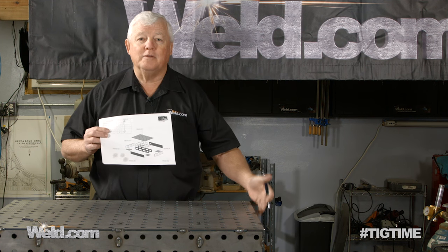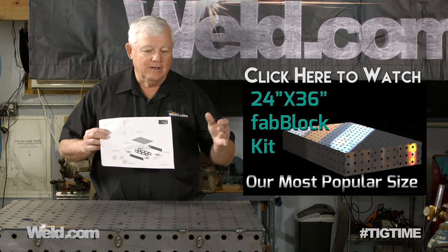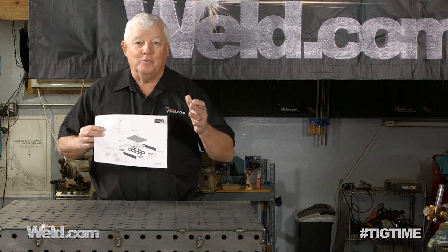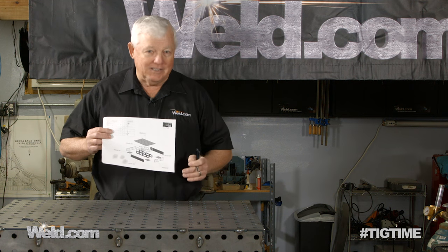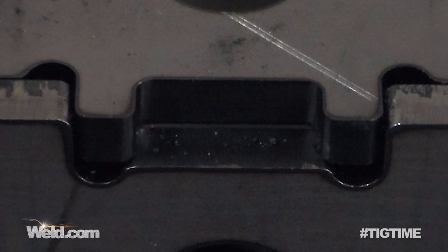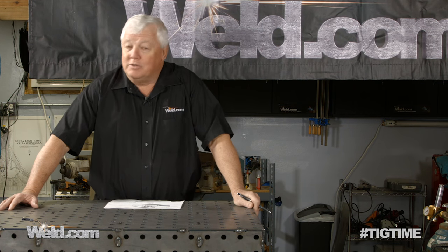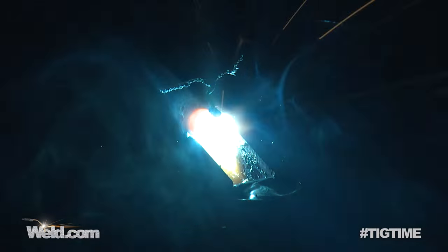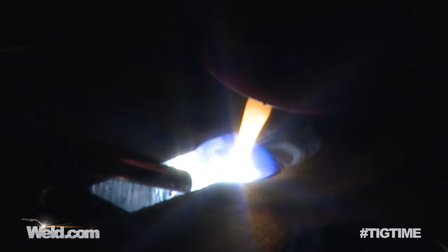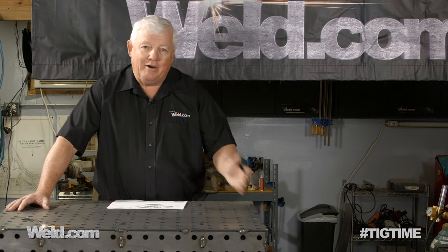You have to weld it, and you have to polish it and grind it. I'm not going to go through the 22-minute video that's already online that shows you how to build this, but it's very intuitive — it comes with instructions or you can look at the video. We're people that absolutely want to be able to put something together and we don't read instructions, so I wanted to see how easy this was. The tab comes up through the slot and you weld it. It doesn't matter how you weld it — you can use flux core, stick weld, MIG, or you can TIG it. We're going to do both.